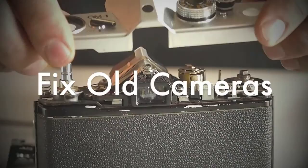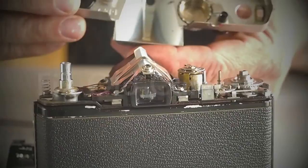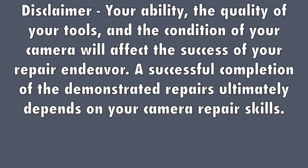Fixed Old Cameras produces step-by-step close-up videos of simple, common repairs and basic maintenance on classic and vintage cameras. Your ability, the quality of your tools, and the condition of your camera will affect the success of your repair endeavor.